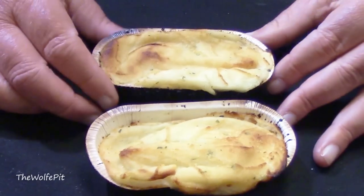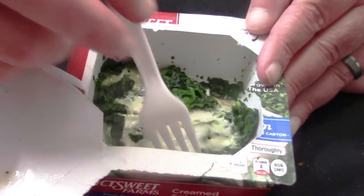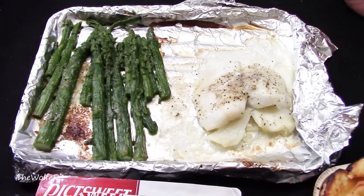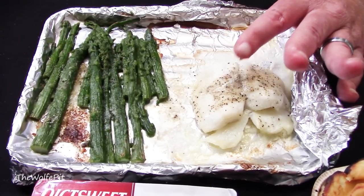I just poured some of the frozen fruit into a bowl and let it thaw while everything else cooked. After about 38 minutes, the Larry's potatoes are done and they looked and smelled good. The creamed spinach was done after 4 minutes in the microwave, and it also looked and smelled good. And finally the flounder and asparagus were done too — I've seen better looking asparagus, but the fish doesn't look too bad.